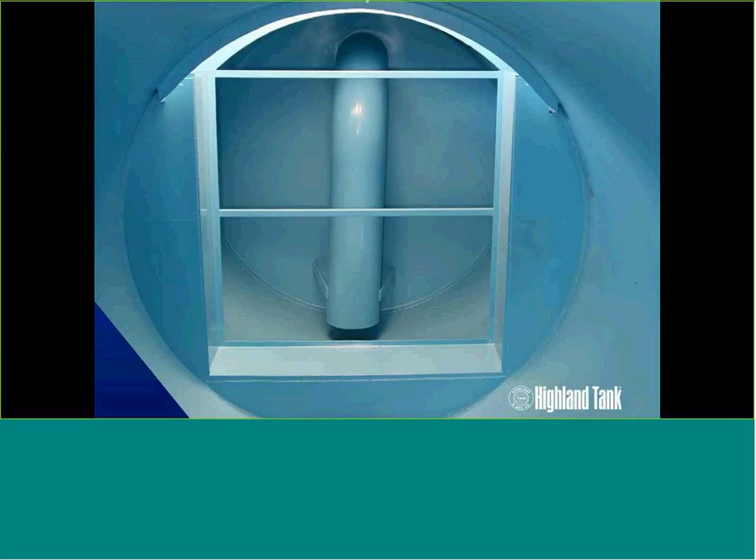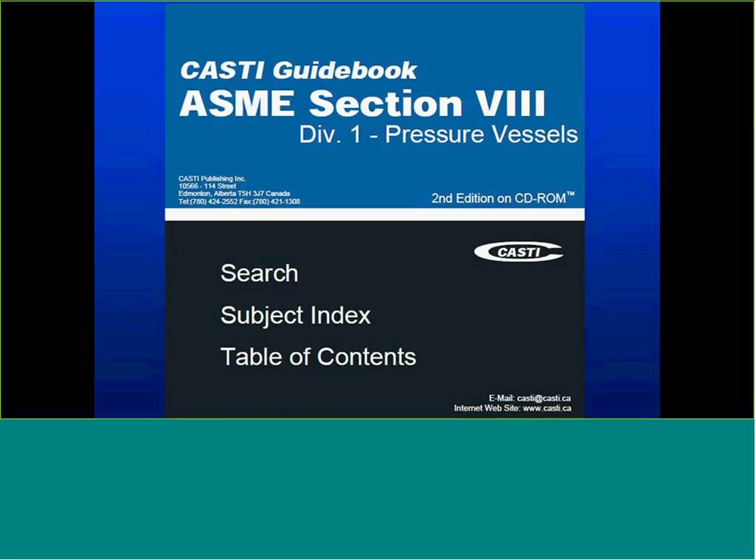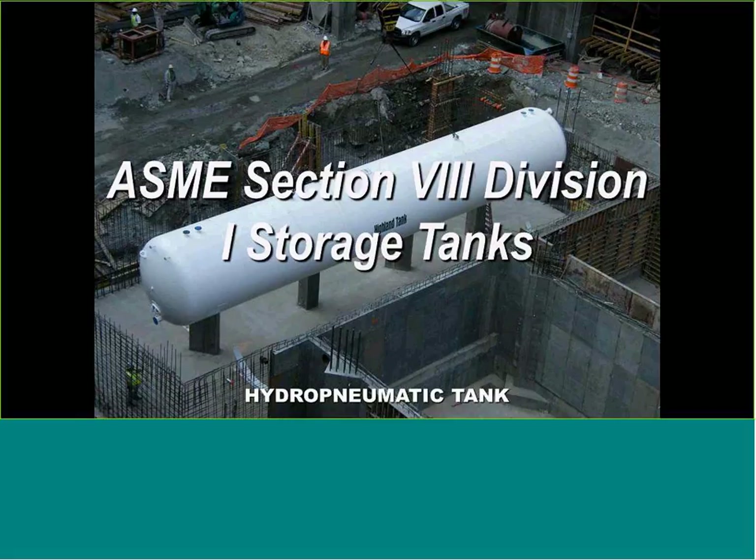For ASME vessels, from a quality and welding procedure standpoint, we follow ASME Section 8, Division 1 on the storage tank side, which deals with hydropneumatic tanks. It's the bible used throughout the industry.